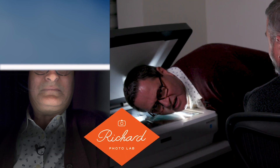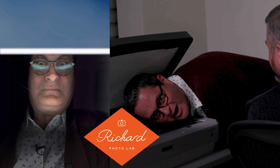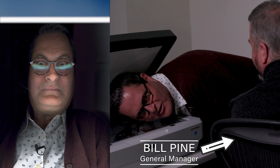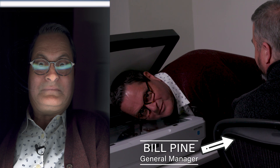I want you to know this. I want you to understand it so you can get the images that you want when you're shooting on film. So I've got Bill Pine here with us. He's going to teach us all the things we need to know to get great scans from our photo lab.